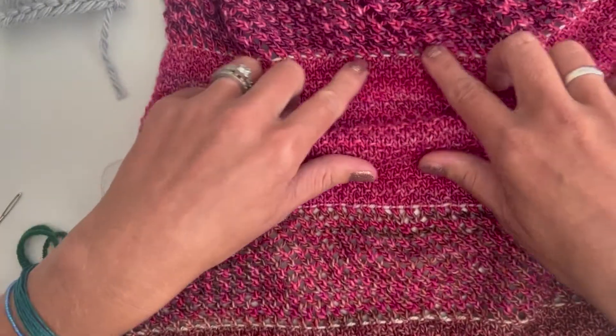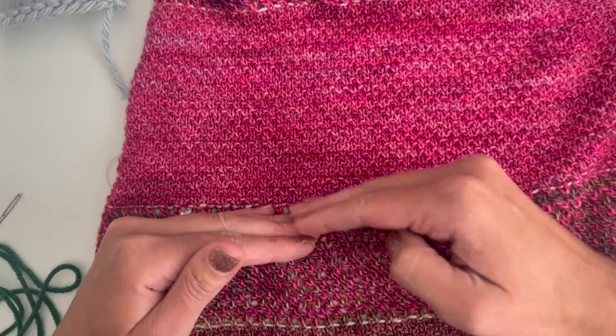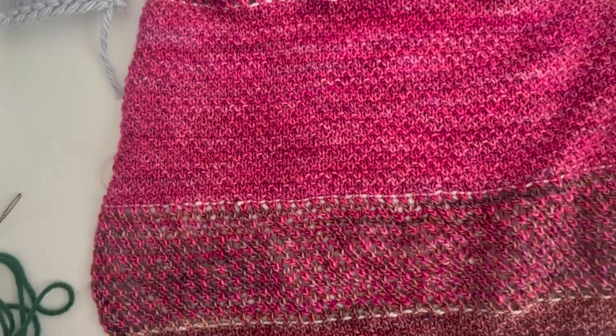So if I made a mistake up here, I would go back to my latest lifeline and restart from that row. Now let me show you on my swatch what you actually do.